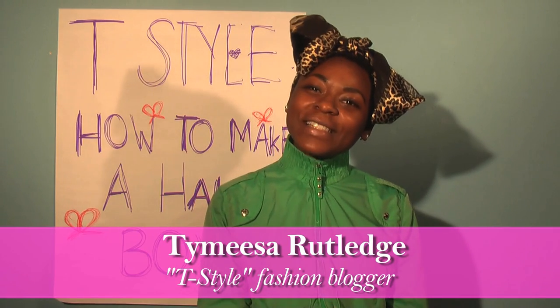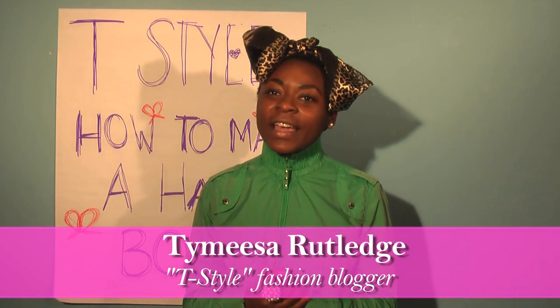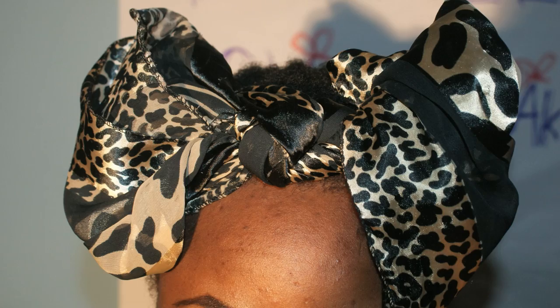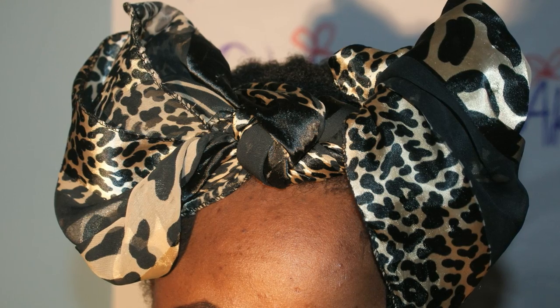Hey guys, I'm Tamesa from T-Style and this is a blog and a how-to guide on how to make a hair bow. Basically I was influenced to start wearing a hair bow by — what is she to me — she's my mentor in my head.